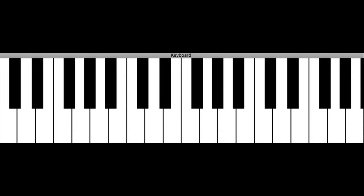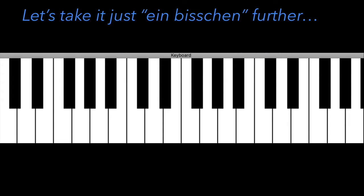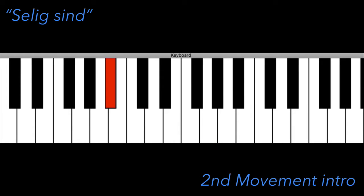Melodically, we could spend an entire hour just looking at various interconnections in Brahms' music, but I hope you'll indulge me with one last musical comparison. Remember the ascending fourths of the Selig Sint motif in the first movement and their relationship to the descending fourths of the second movement instrumental introduction line.